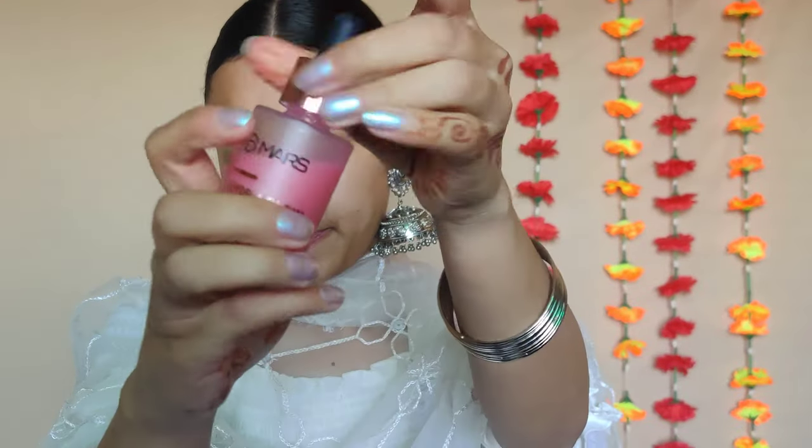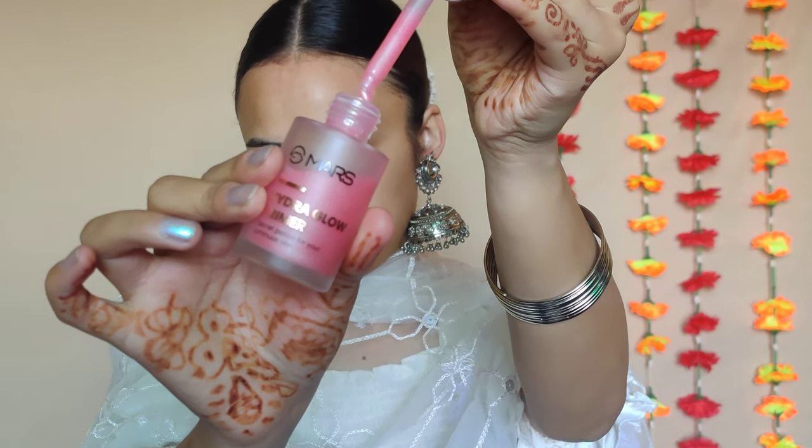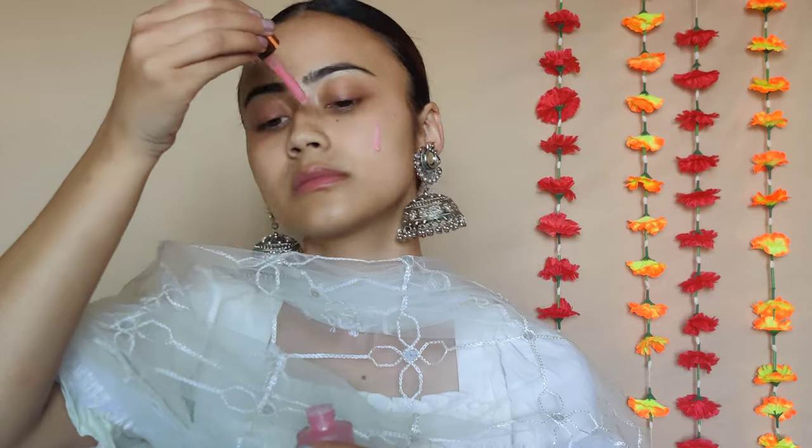I'll be taking the Mars Glow O'Clock primer, which has a serum-like consistency. This one has a bubble gum, candy kind of fragrance. It gives me a very healthy, juicy-looking skin and a glass-like finish. I'm taking my time to massage this into my skin really well so that it gets absorbed nicely.